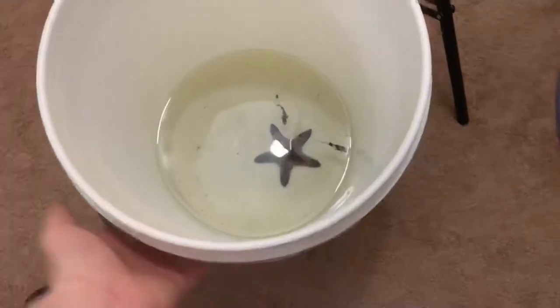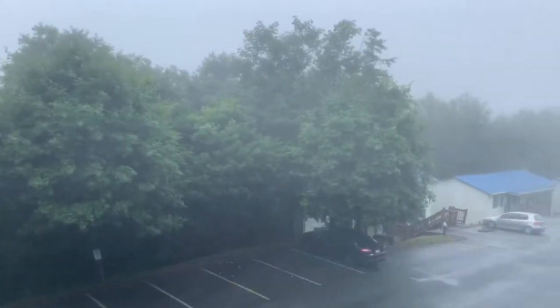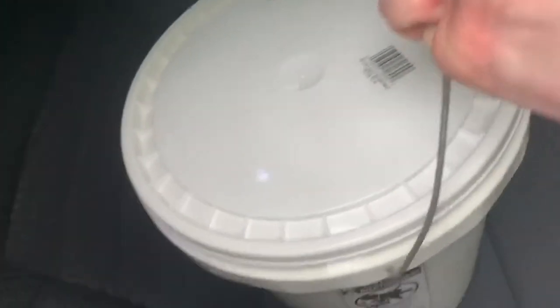That was absolutely awful — I do not wish that upon anybody — but we finally got the damsels out along with the starfish. We're going to go ahead and drop those off, then come back, do a water change on this tank since we already siphoned water out, and I'll go ahead and tell you what the breakdown is on what we're going to do with this tank.